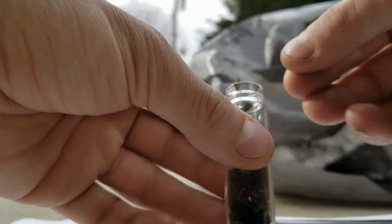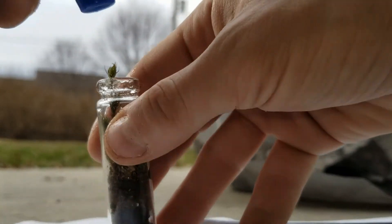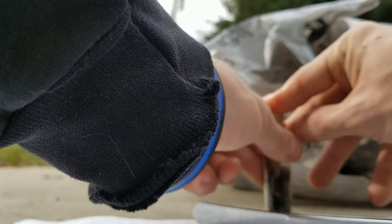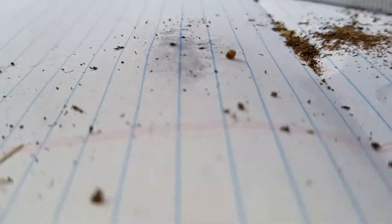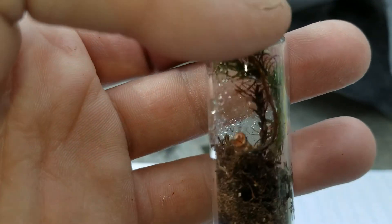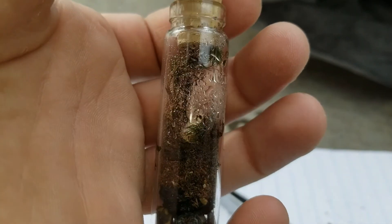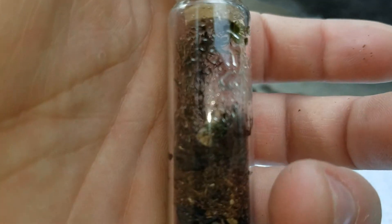I've been having trouble with these guys for a while. So let's just give it a little spray. There we are, roll the cork on, see what happens. It's all covered in water right now, but hopefully they will sprout up from all around here. I don't know, it might be too small for them — we'll find out. Anyway, I'll catch you guys in the next one.